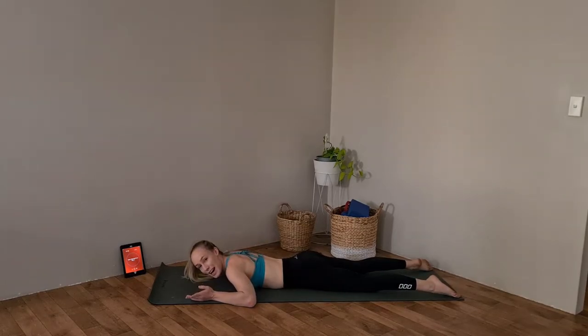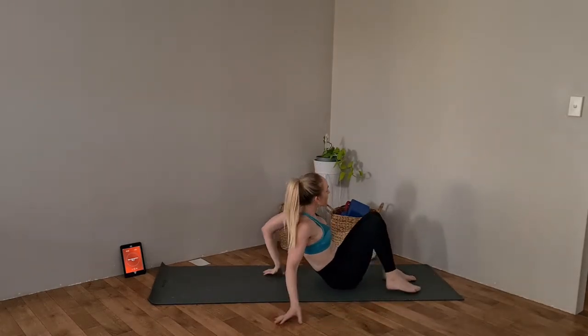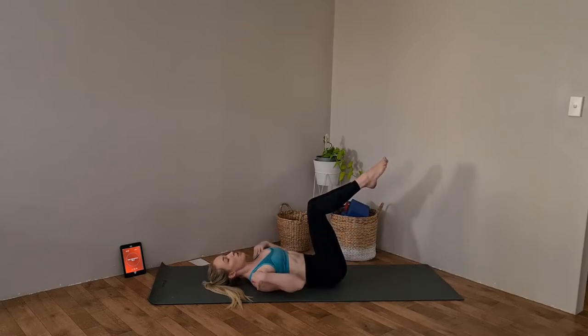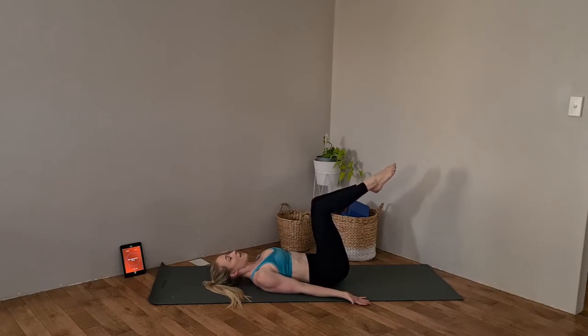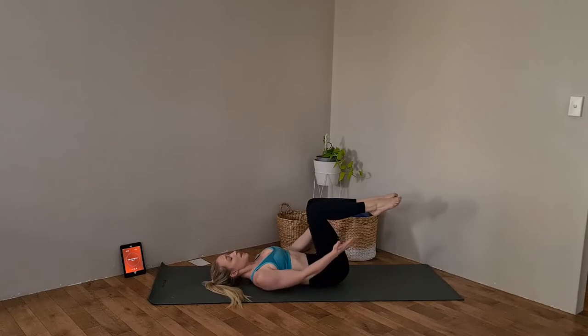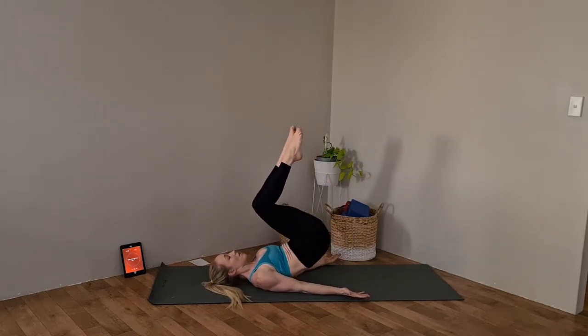We're going to hit our abs for our fourth and final exercise. Roll onto your back, feet up to 90 degrees. Keep your shoulders down, palms up. Lift those legs up and slowly lower back down — keep it nice and controlled. Don't let gravity pull you down. Feet level with those knees — exhale to lift.